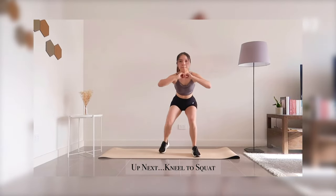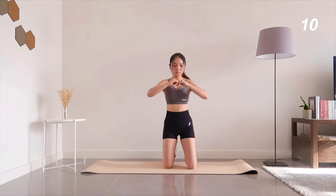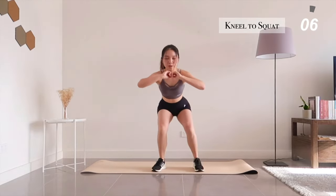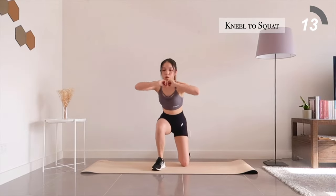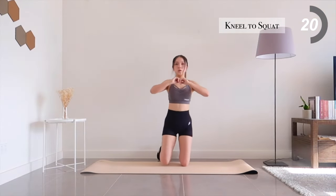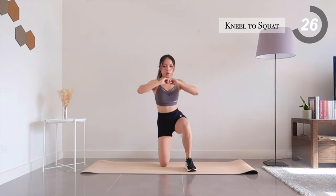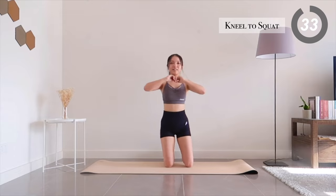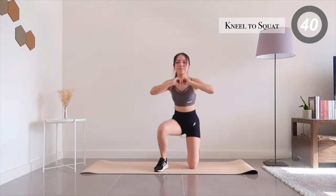We're already halfway through the workout and almost done with it, so up next, kneel to squats. We're training those quads to get those sexy strong legs, so keep going and don't stop. You've got 10 seconds left. Ending in 3, 2, 1 — rest.